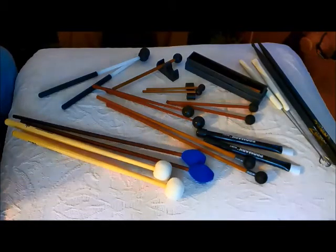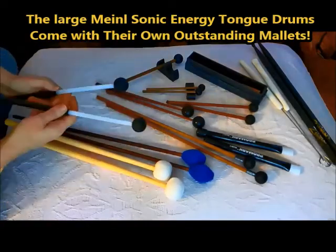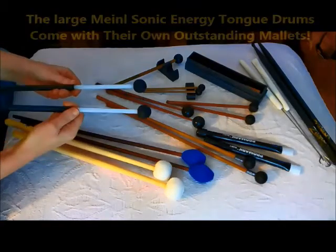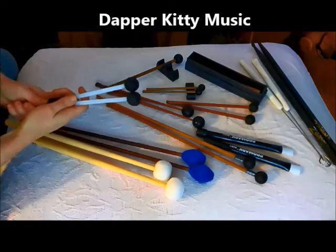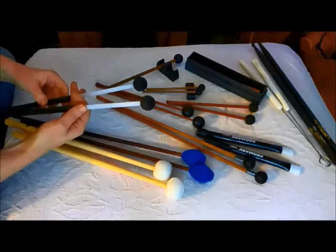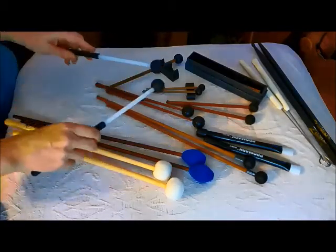I do get questions sometimes about what mallets are best for tongue drums. Manufacturers of tongue drums will often include a set. So for the Minel Sonic Energy, these rubber drumsticks or mallets come with those large Sonic Energy drums that we have other videos on. I find that these drumsticks are really great — in fact, I went ahead and purchased an extra set of them, so I always have this particular kind of mallet.